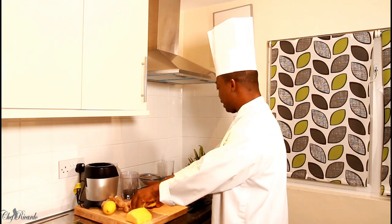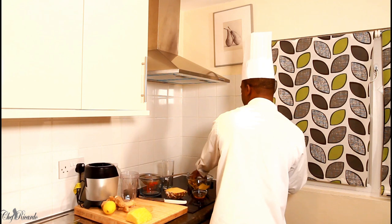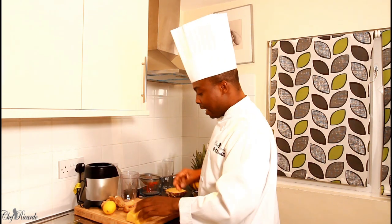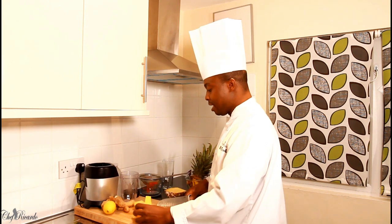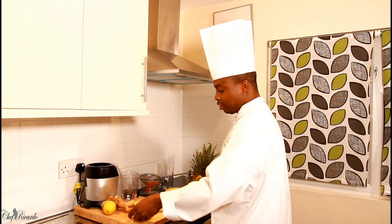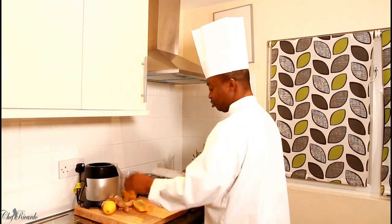You guys can see exactly what's going on in the kitchen with Chef Ricardo. Remember, Caribean Gateway is your show and it is the place to be. Second thing, I'm going to be cutting up my pineapple very small and I'm going to pop it straight inside of the blender.